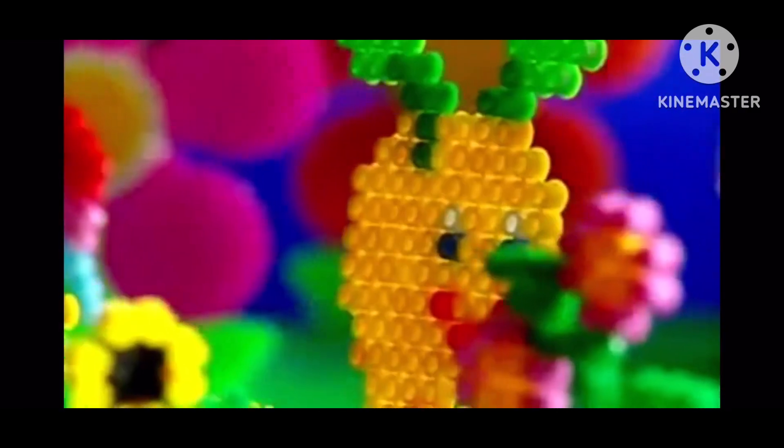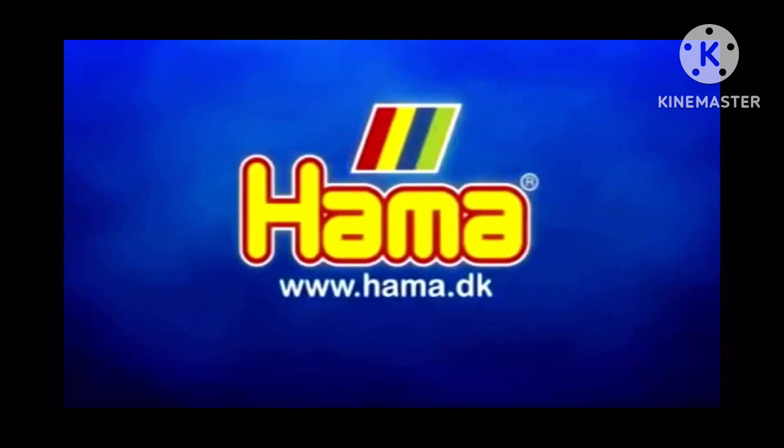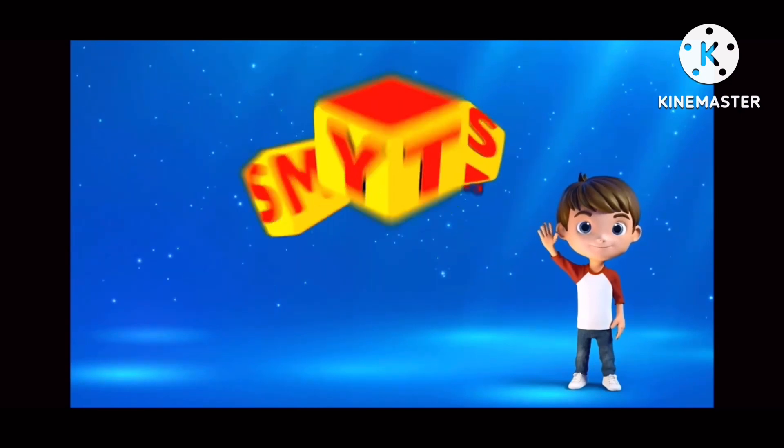You can make anything you want. See the wide range of Hammer Beads where you buy toys, or visit our website. Hammer Beads — the pearl of toys. Smith's Toy Superstores.